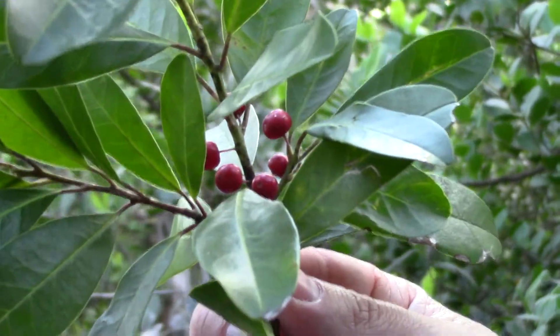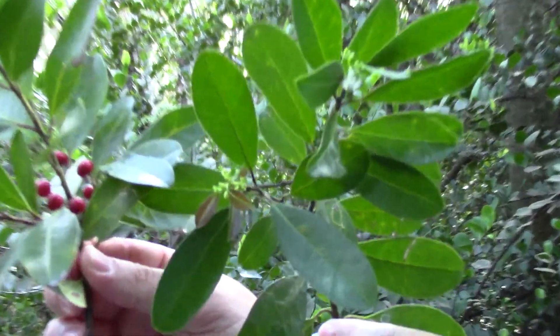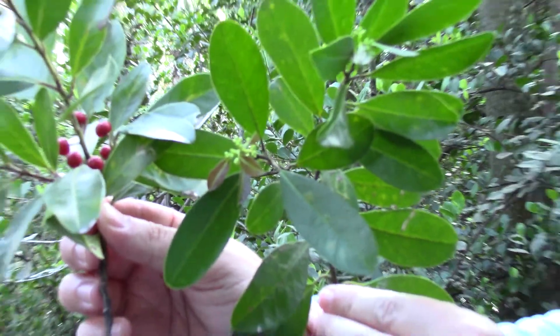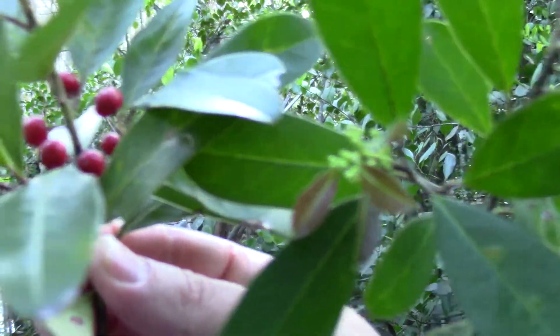That means there are both female and male species of the Dahoon holly. Here you'll see little tiny white flowers that will open up on the males, with no berries. And the red berries are the females.